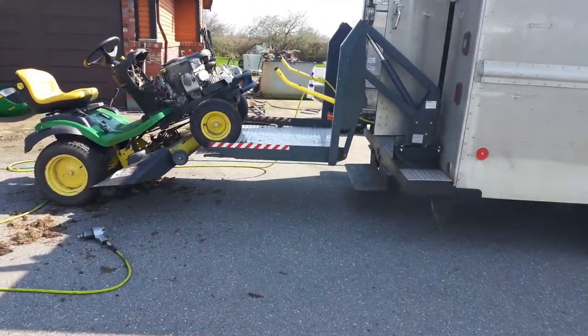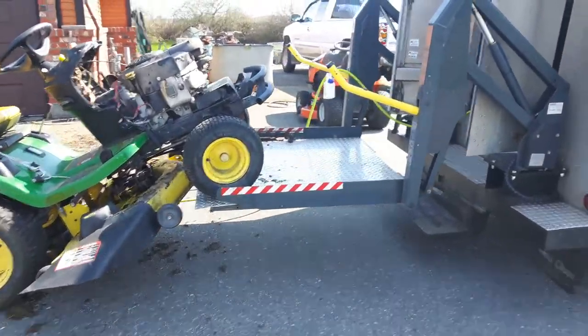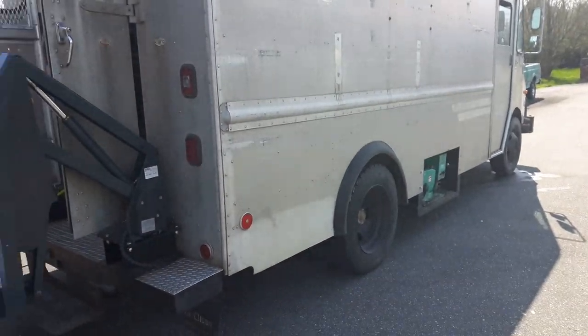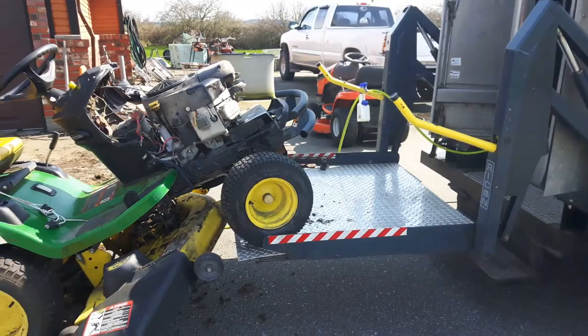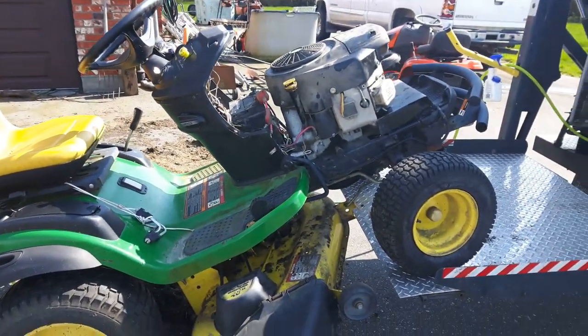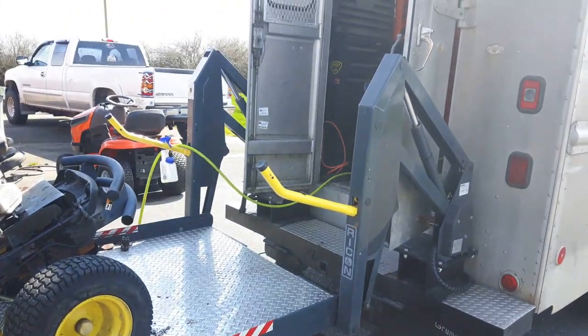Hey guys, just wanted to show you the rig in action here. This is our service van that's set up to service small engines and power equipment — yard tractors, roto-tillers, things like this.